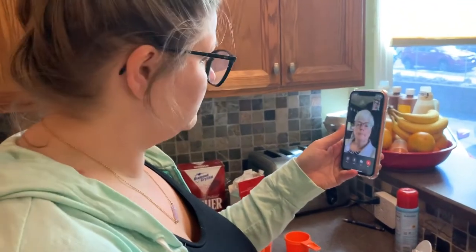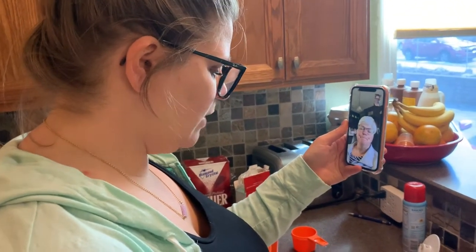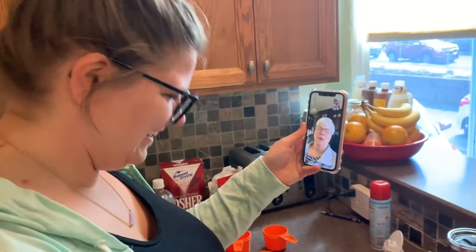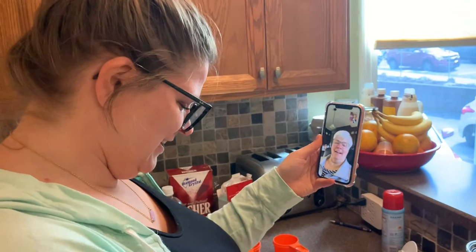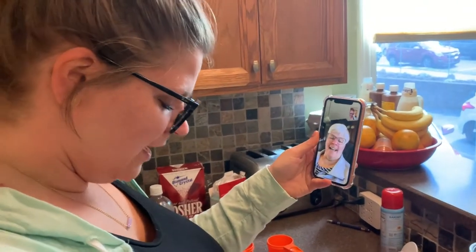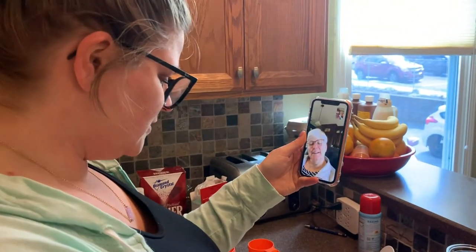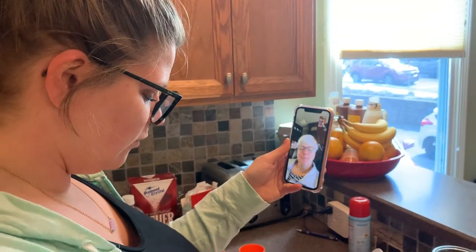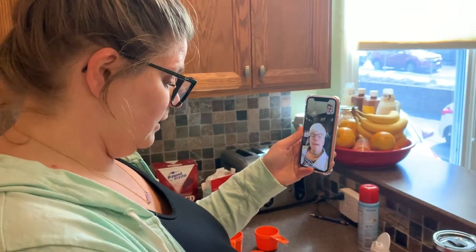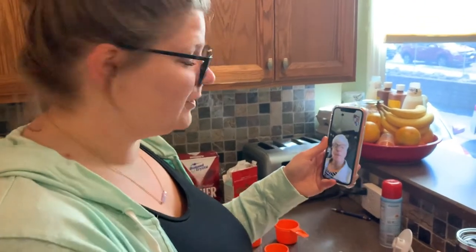Getting mom on the line. Hi — so I'm baking. That was once upon a time, I'm way older and I'm trying again. This recipe calls for buttermilk and I don't have buttermilk. Oh, you can make your own? Okay, see — this is why I called her.